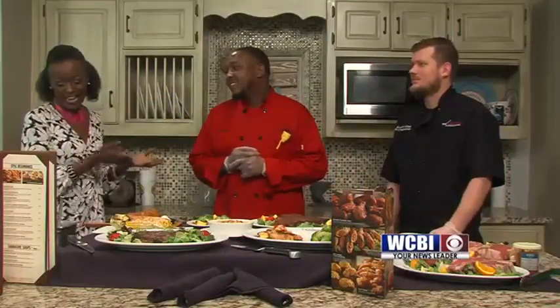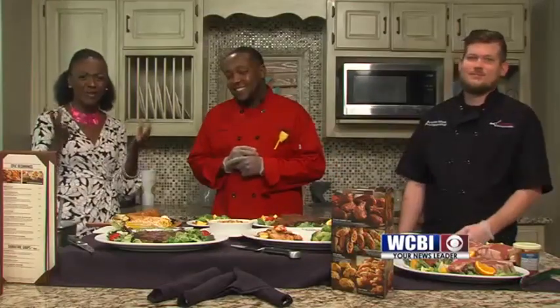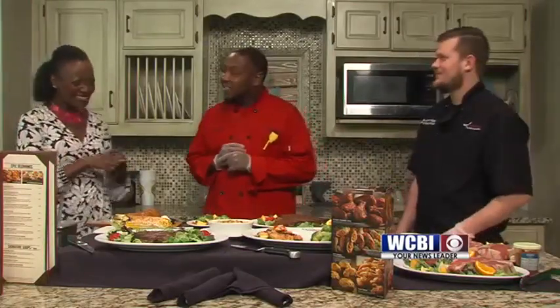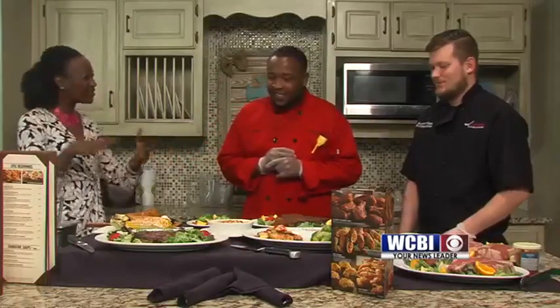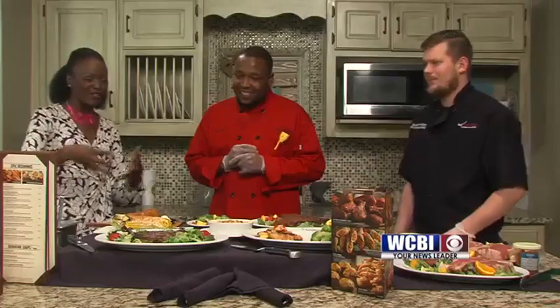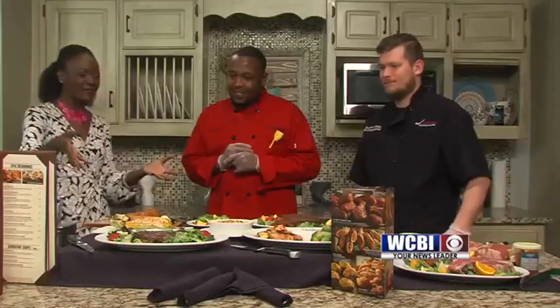Welcome back everyone. I am in the kitchen with DeMarco Young and Austin Mize. They are with Longhorn Steakhouse and they are here to give us some grilling tips because July 4th is just two days away. Gentlemen, thanks for being here. So let's talk about what we've got here — you've got this beautiful display that DeMarco and Austin helped put together. Talk about some of these menu items.